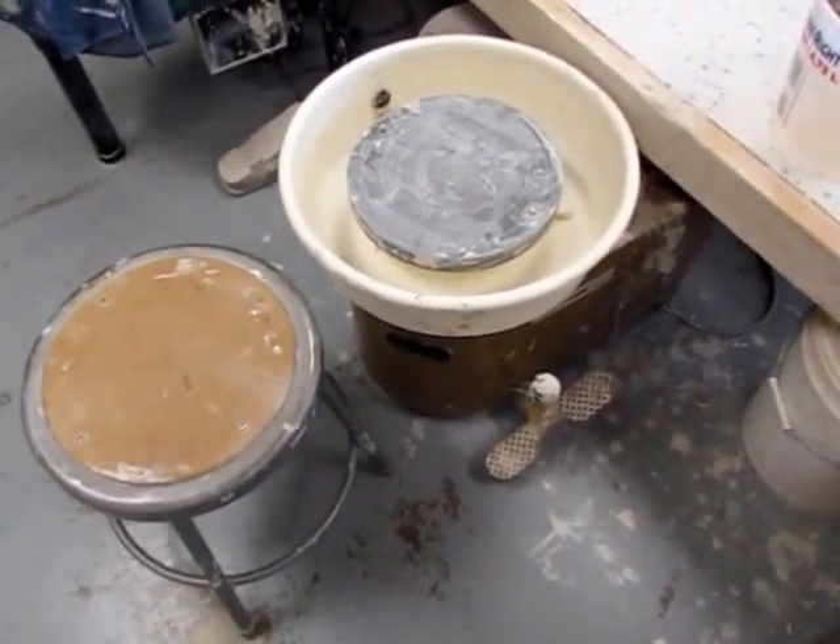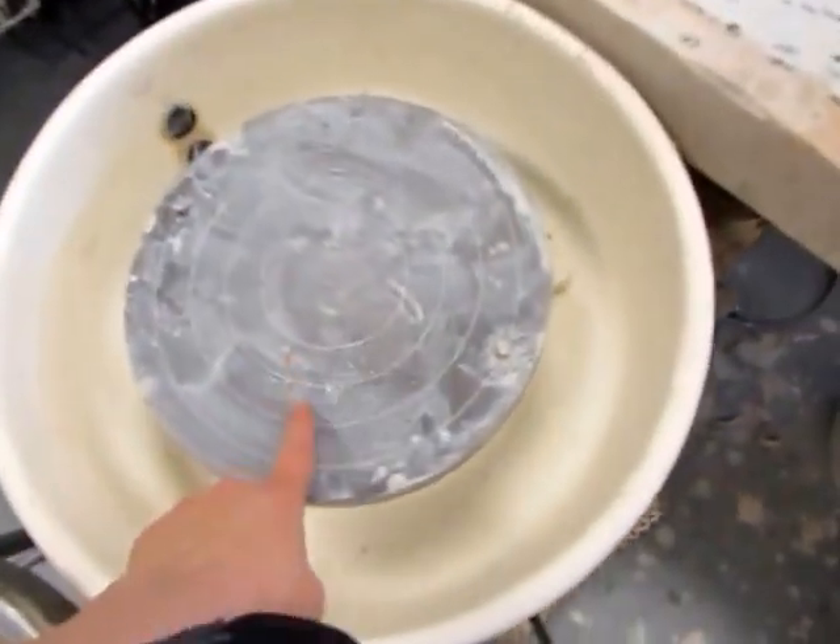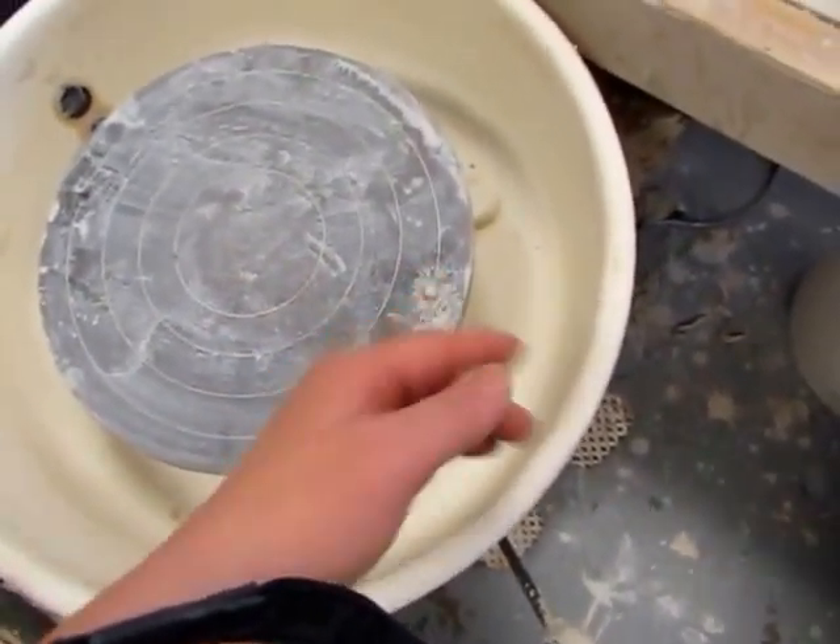Let me first introduce you to the wheel. This is the potter's wheel. This is the stool. This is the wheel head. These are the back pins. We'll talk about those later.